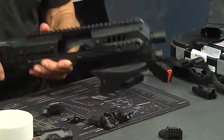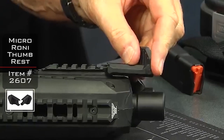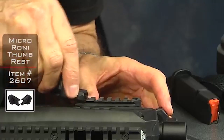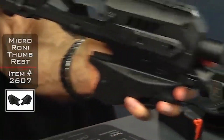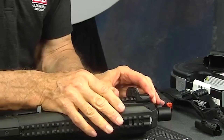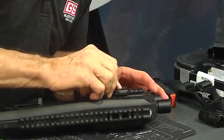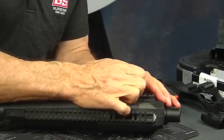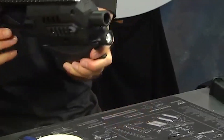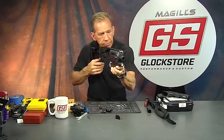I also suggest the thumb rests — they slip right onto the Picatinny rail. Slide them in from the back or front, then adjust by pulling the tab up or pushing it down to find the right position for your hand. The thumb rest is a good idea so you're not migrating your hand out in front of the muzzle — very important.